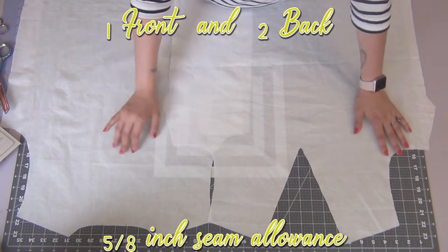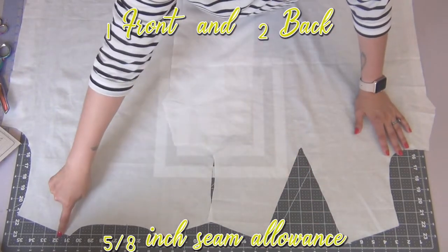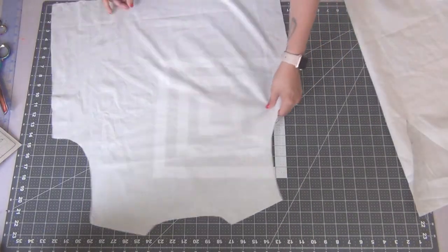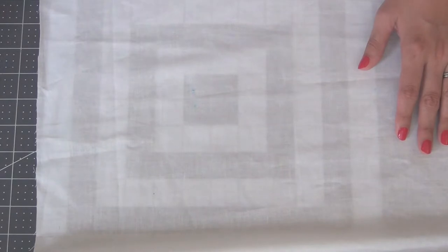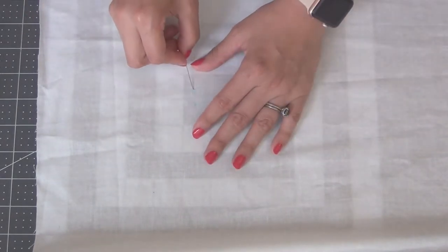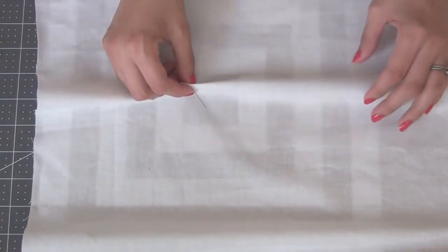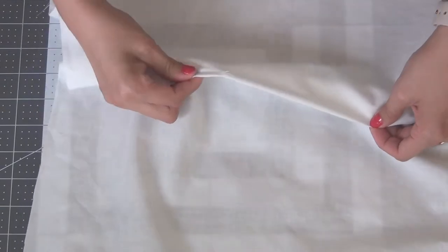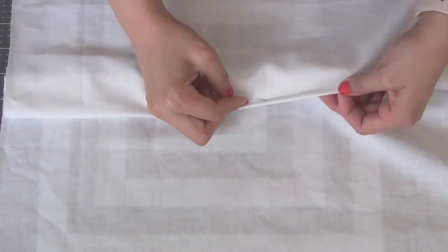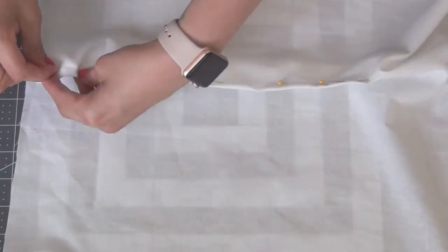Starting off with the front and back, I'm going to do a 5/8 inch seam allowance stay stitch right along the top of the collars on both pieces. Then we're going to go to the darts. I'm going to take a sewing pin, connect the two middle dots first, pinching the fabric together, then grab the top dot and pin it down. I'll add a few more pins to hold it all in place, and I'm going to do this to all four darts.